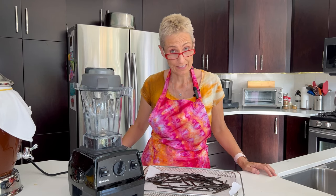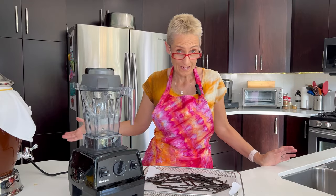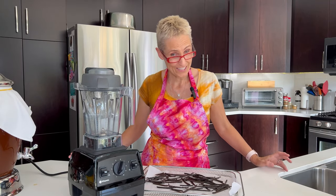Today we're going to be making vanilla powder. Hi, it's Rebecca again and welcome to my kitchen.